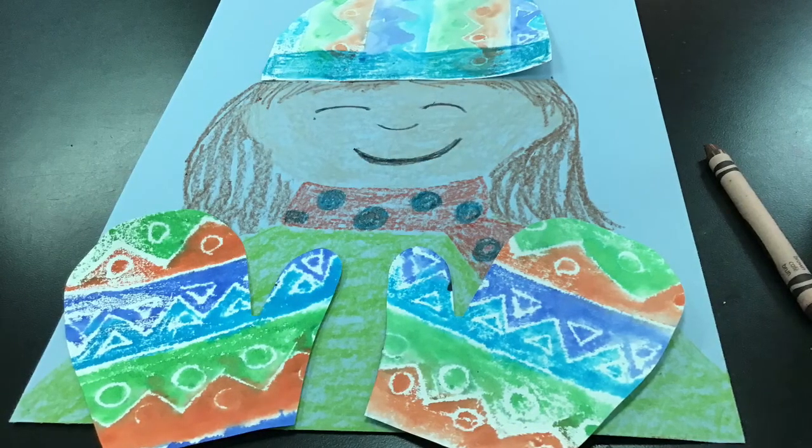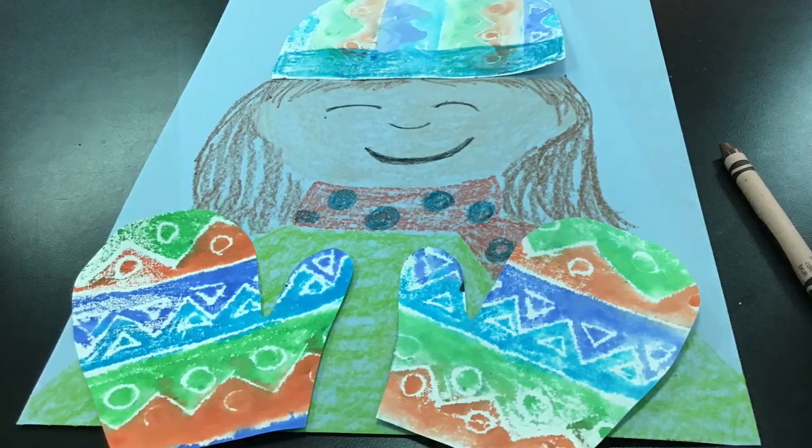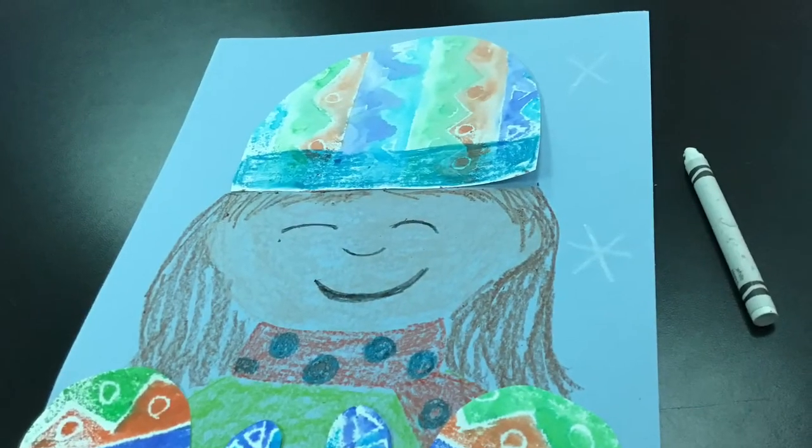Then I glued on my mittens — make sure your thumbs are in the middle. My mittens were hanging off the page a little bit, so I decided to cut them. You can choose if you want to leave it on or take that off.